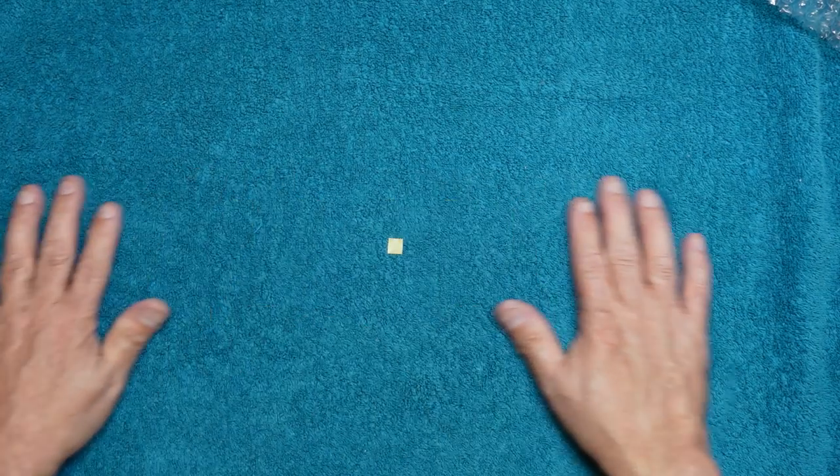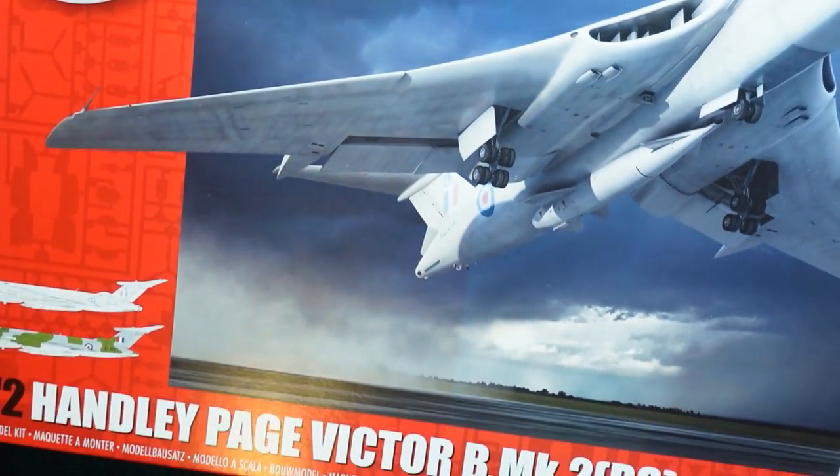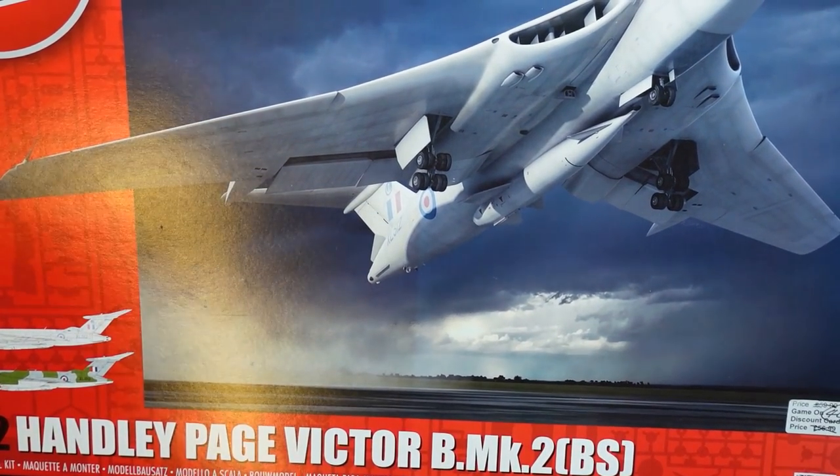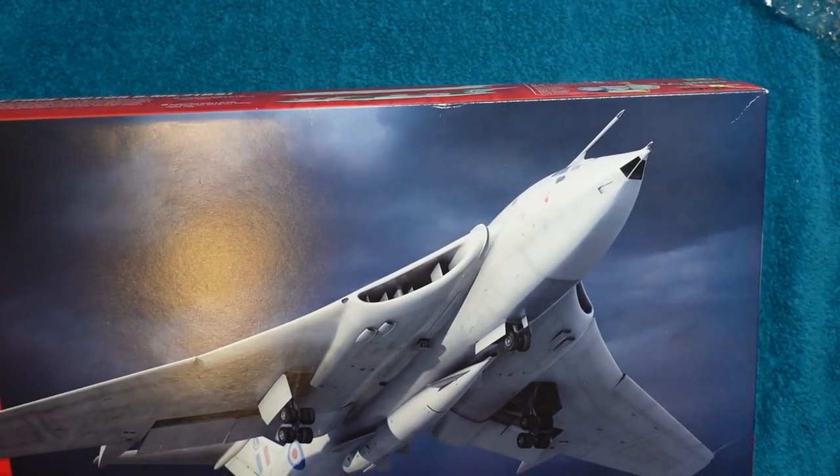So that's it for the review — that has been the Airfix Victor. It's no longer made, but it's available on eBay if you want a new mortgage. That's basically the kit — a beautiful model. Go get yourself one if you can, keep your eyes open for it second hand. It's worth having. Bye for now.